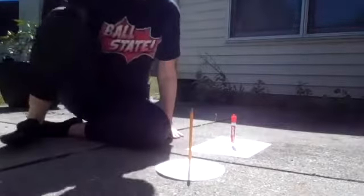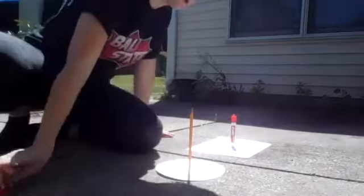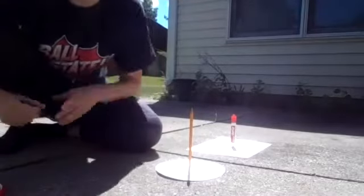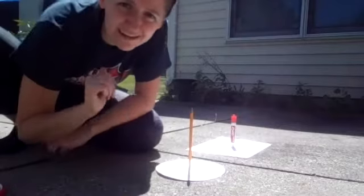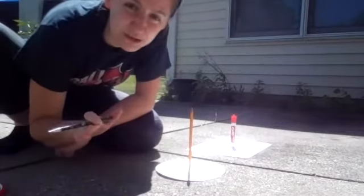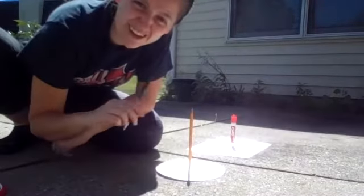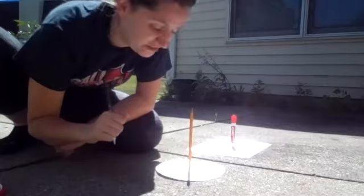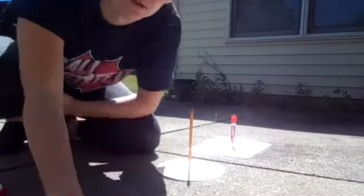The first thing I'm going to do after setting it up is simply draw a line where that shadow is. I want to give you a warning: if it's kind of windy out, you may want to put a rock on it so that your experiment doesn't blow away. Luckily it's a beautiful day out here — the sun is shining and there's no wind — but if it's a little windy, just to save your science experiment, you might want to do that.